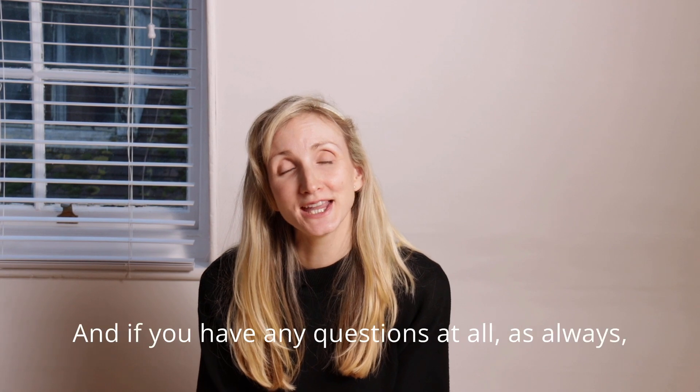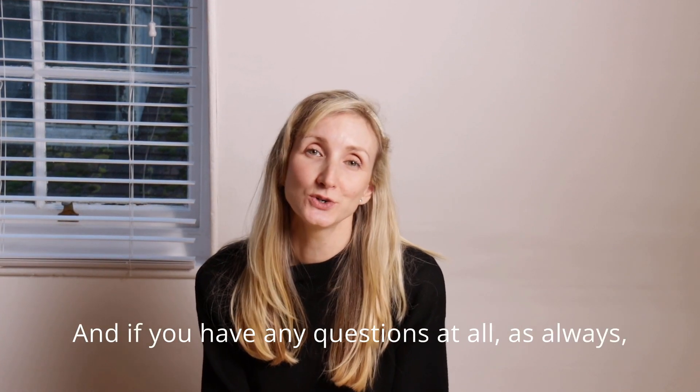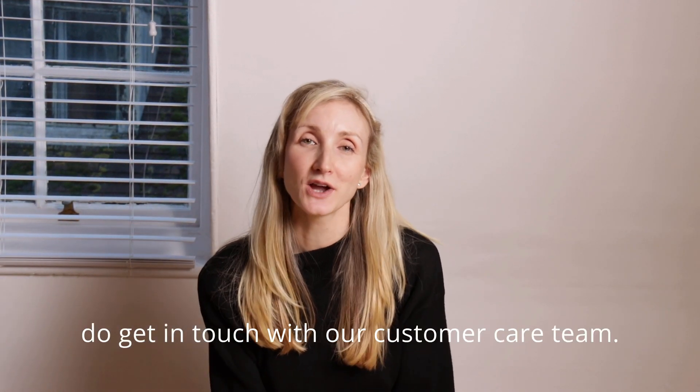Thank you so much for watching, and if you have any questions at all, as always do get in touch with our customer care team.